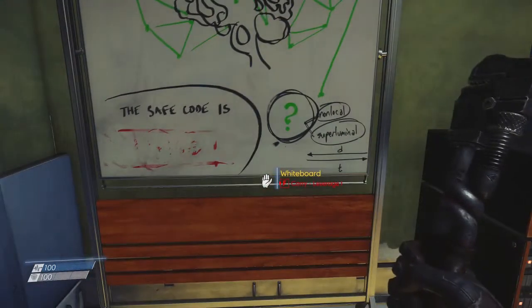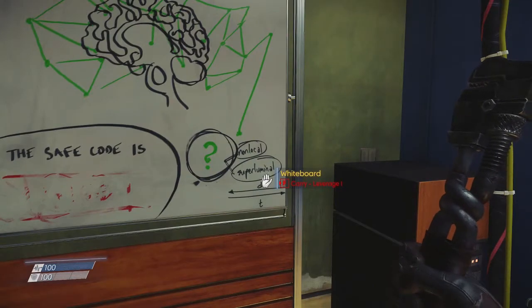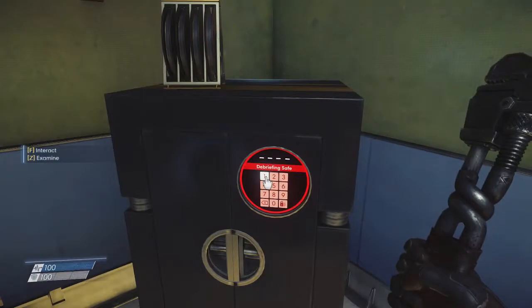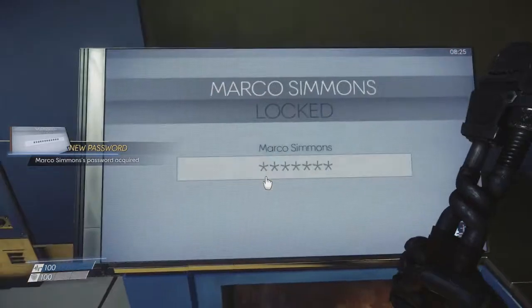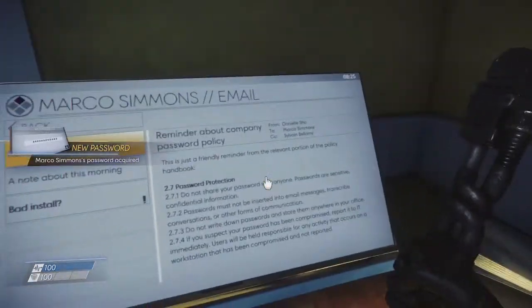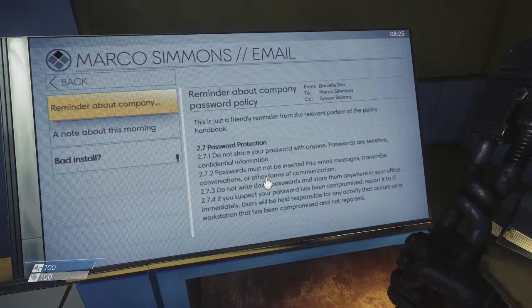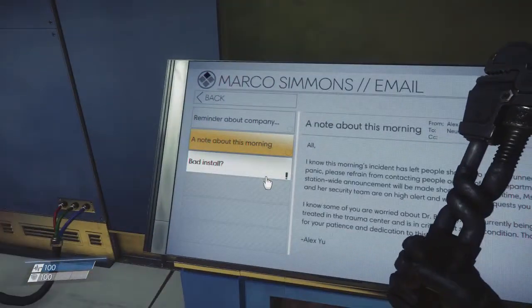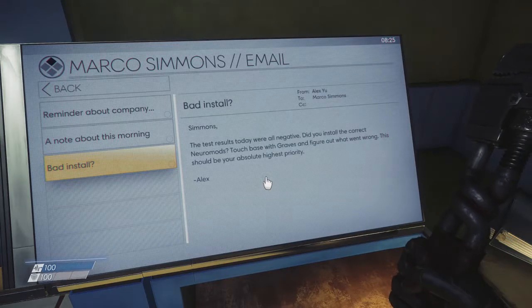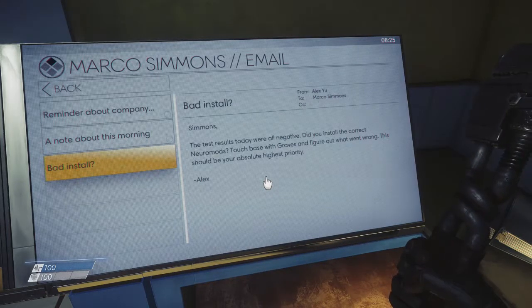Safe code is erased. Superliminal — hey, you join the navy. Gonna need a code for that. Password — I hope I don't have to remember that. This really reminds me of Human Revolution. Friendly reminder: don't share passwords. Don't write down passwords. Report password theft. A note about this morning: 'Simmons, the neurotests today were all negative. Did you install the correct neuromods? Touch base with Graves and figure out what went wrong — this should be your absolute highest priority.'